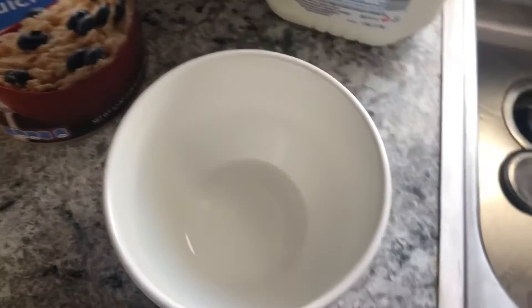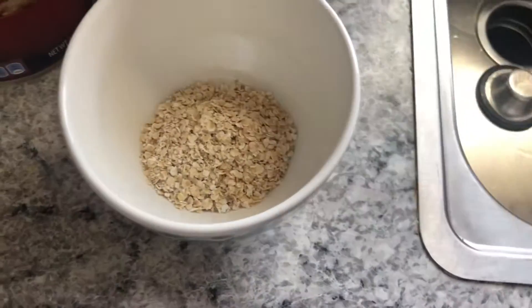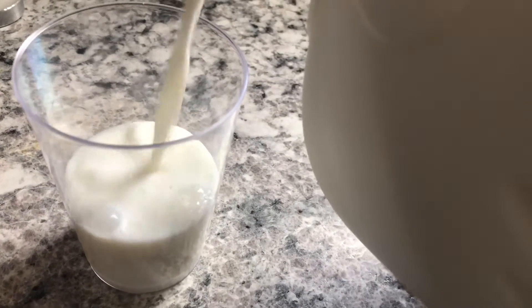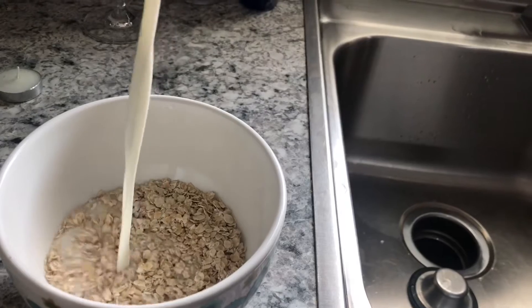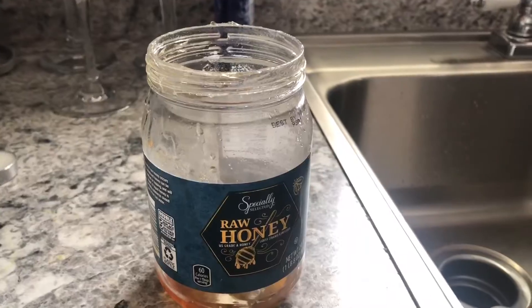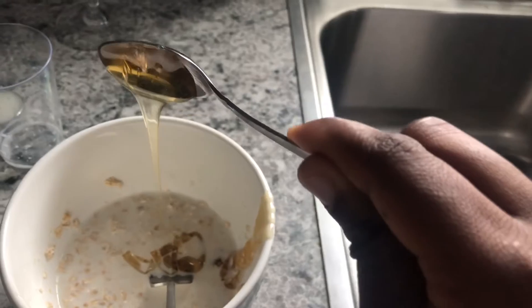I'll be using this spoon — put two scoops of oatmeal. Without measuring, I'm just gonna put the amount of milk I think I need. I figured it was a little bit too much milk, so I went in and added another scoop of oatmeal. Go ahead and add about a teaspoon of honey or a full spoon. My honey was done so I had to kind of struggle with it.